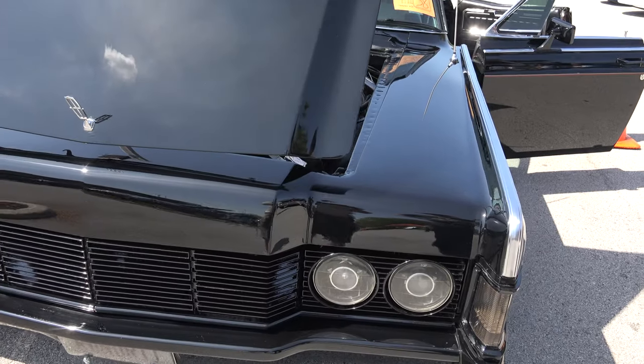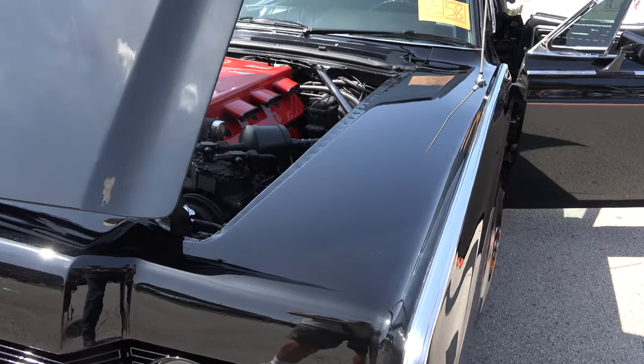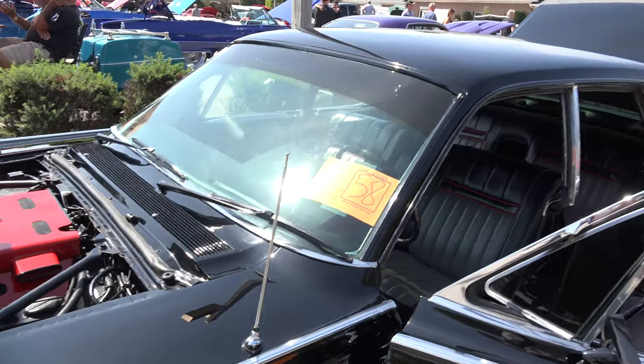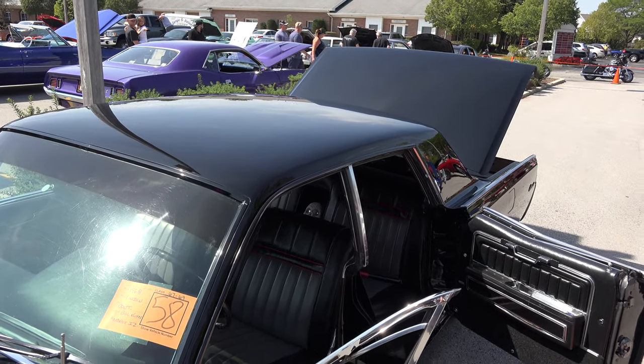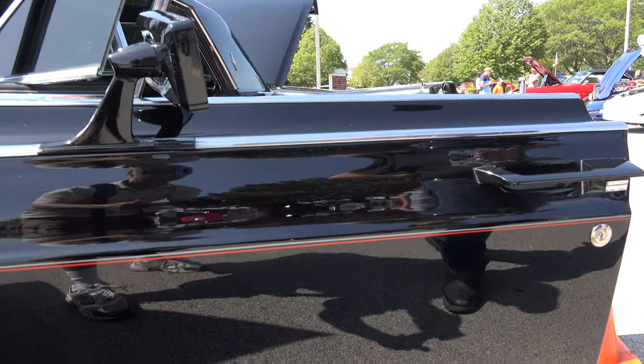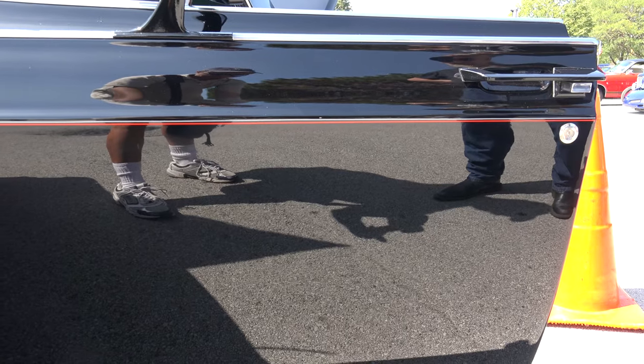And this paint is just superb. What kind of paint do you have on here? Actually, the paint is from Sikkens Automotive — it's called Presidential Black. This car was painted nine years ago. It took me three years to build the car, but the paint job is nine years old.